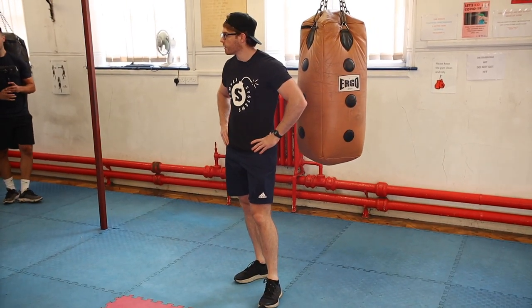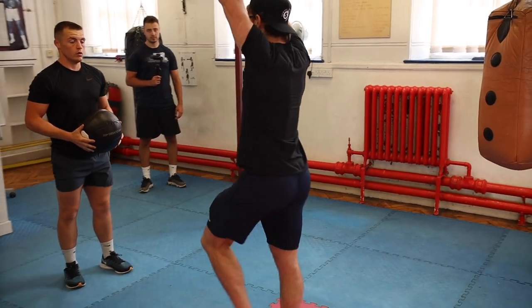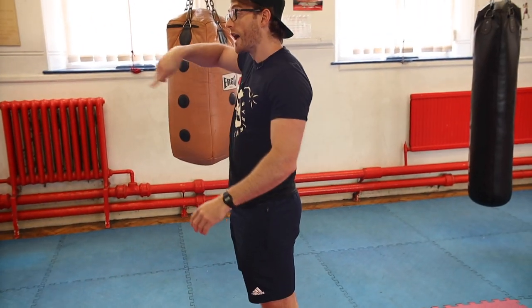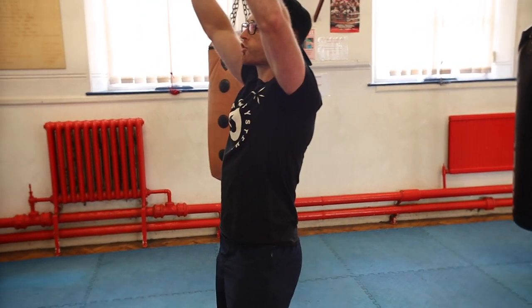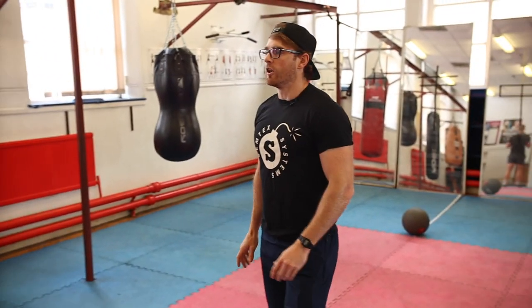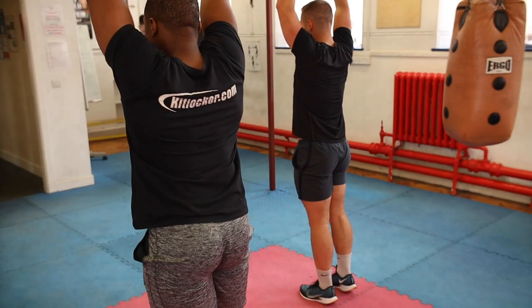When you go backwards now, just have it above head - straight down - you should feel a real stretch across there. Do it in reverse now, just straight above. Push it right up to the ceiling, keep it above head. So we're just aiming to stretch out your hip flexors here really.